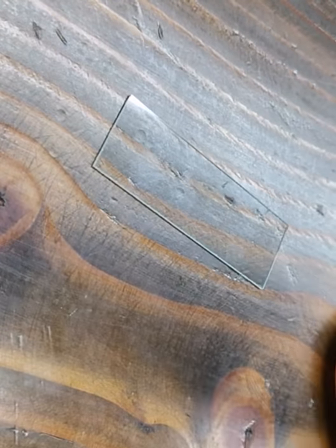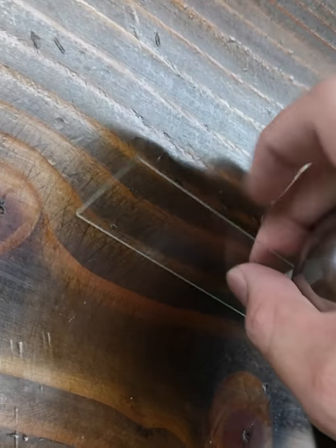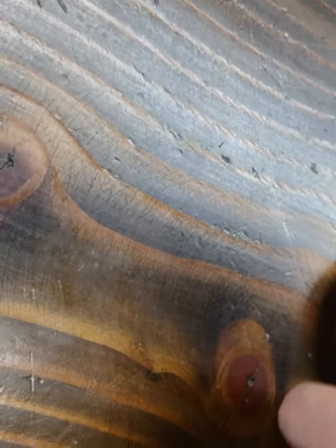Then, the result is there is no breaking for the last piece.